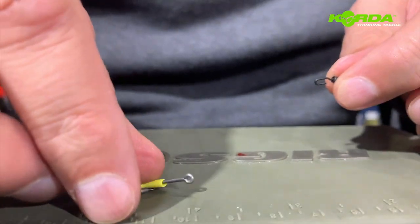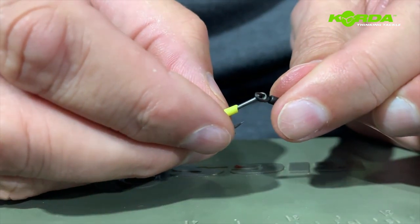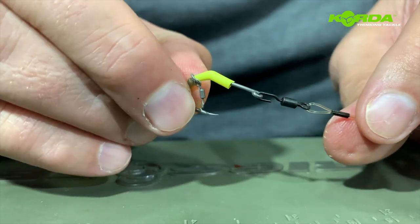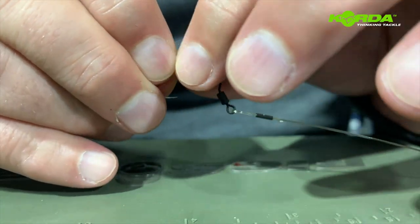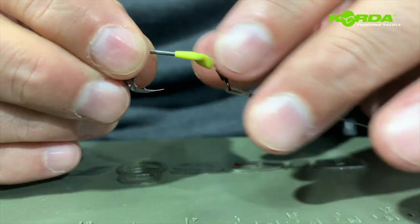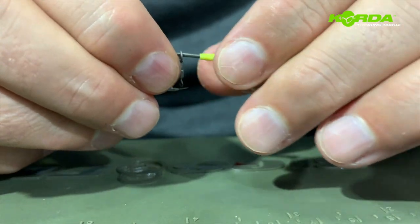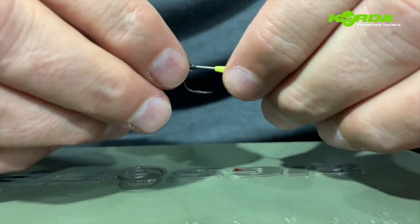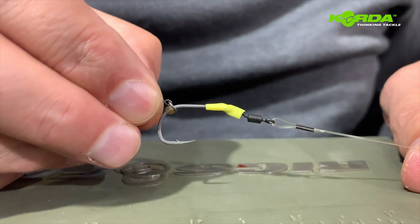Now all I need to do is take my spinner swivel that's on the boom and hook it over the hook like that, and pull the kicker over like so. Now it's just a matter of working that hook bead, and there we have it - ready for the bait presentation.